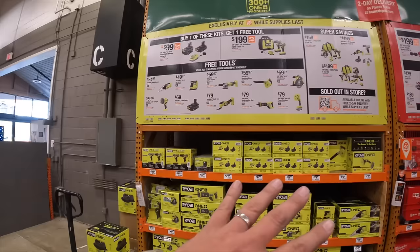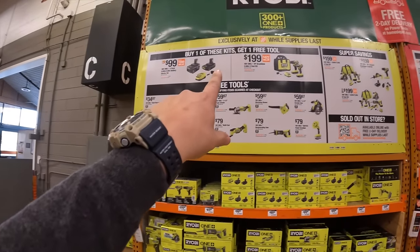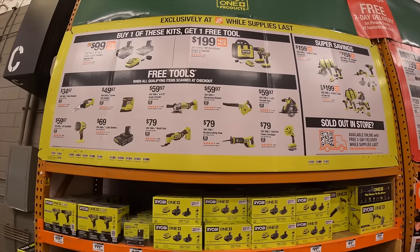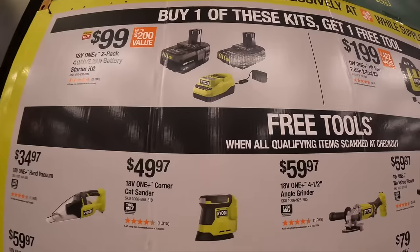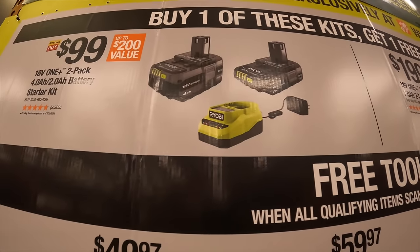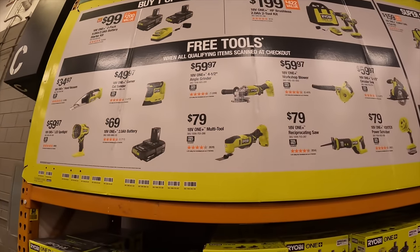For RYOBI, they have a couple of things going on. They have two tiers — buy one of these kits, get one tool for free. For $99, they have a two battery and charger kit — a four amp hour and a two amp hour — for $99, and you get one of these selected free tools.